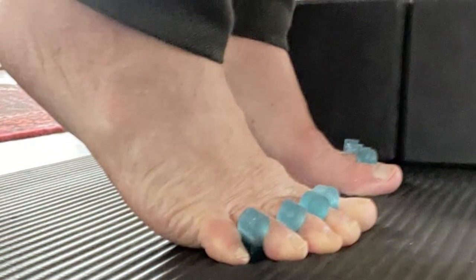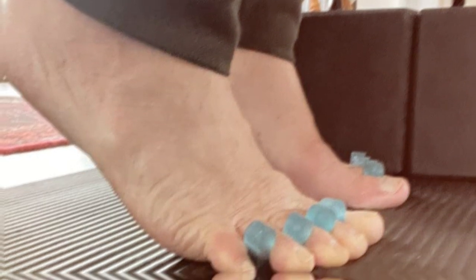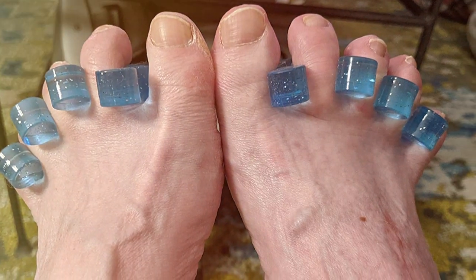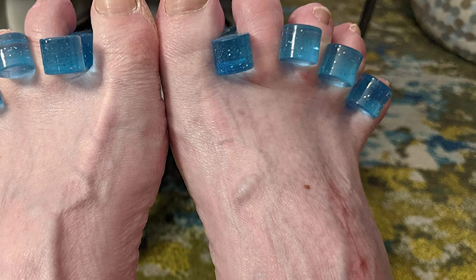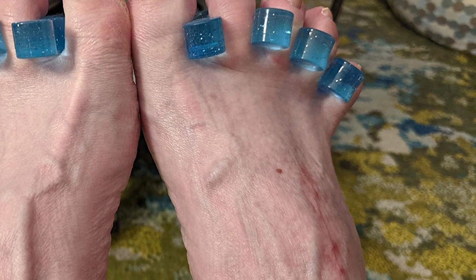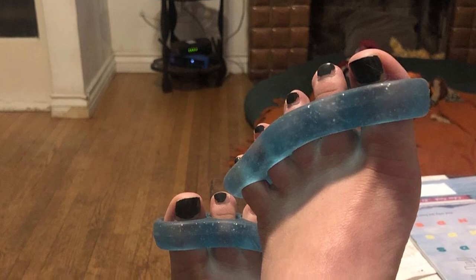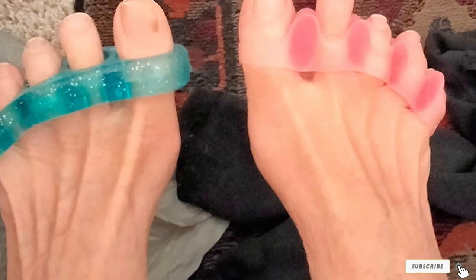What sets the DR-JK Topol apart is its versatility. Whether you're dealing with mild discomfort or a more severe condition, these separators provide a customizable solution. The medical-grade gel is easy to clean and maintain, ensuring durability for long-term use. Experience the relief you deserve with the DR-JK Topol Gel Toe Separator, a trusted companion for those on a journey to better foot health.